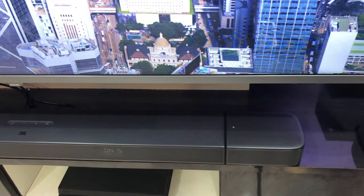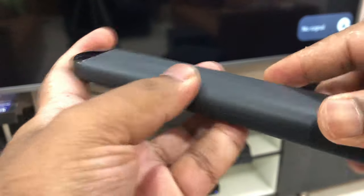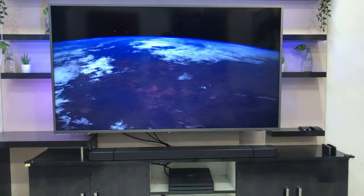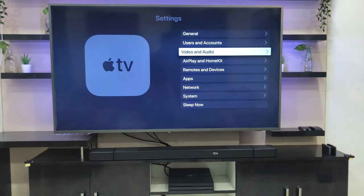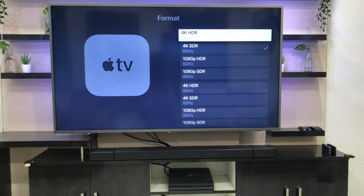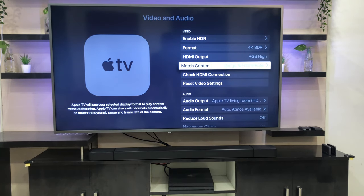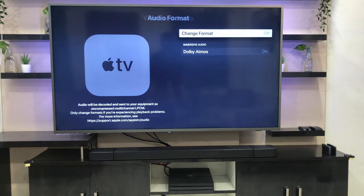Once you have connected all the cables, subwoofer, and left and right speakers, everything will sync and be ready to use. Now go to your Apple TV settings, go to Video and Audio settings, and check whether the format is set to 4K HDR. Make sure Match Content is on to get Dolby Vision and HDR.